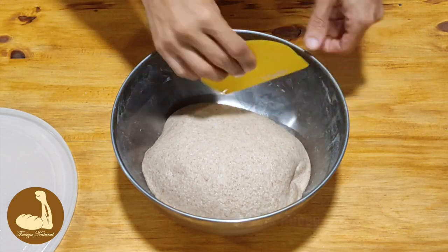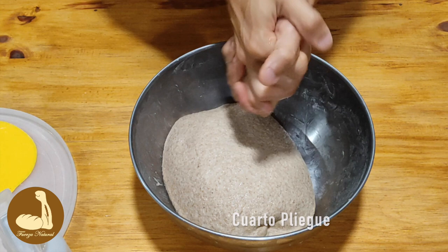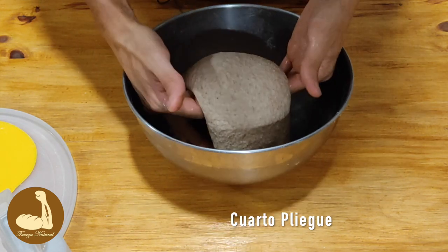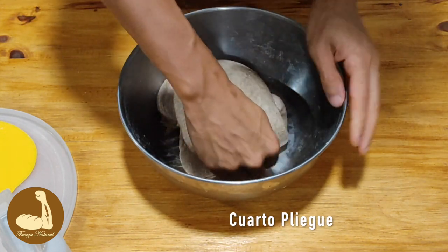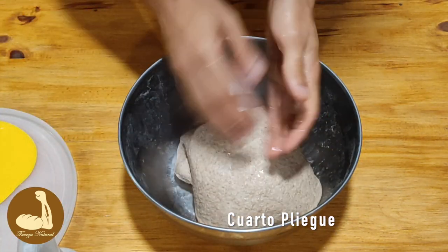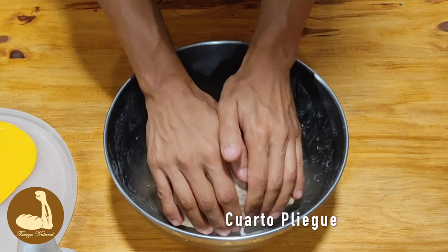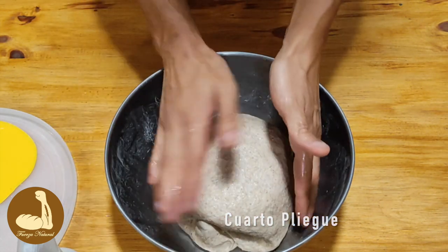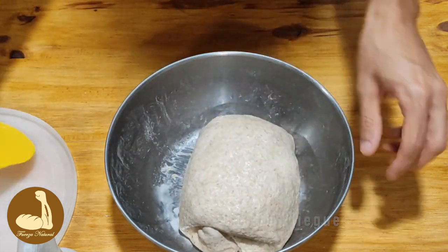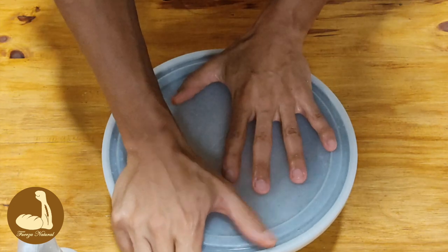Vamos a hacer el último pliegue, el número 4. Nos mojamos las manos y vamos a plegar el pan. Ya está fermentando — ya siento que fermenta — así que lo dejo a temperatura ambiente y el próximo paso va a ser formarlo. Lo dejamos 20 minutos que descanse.